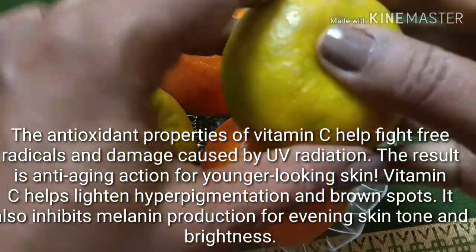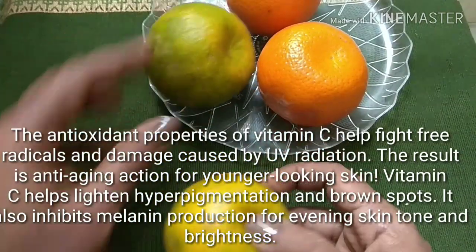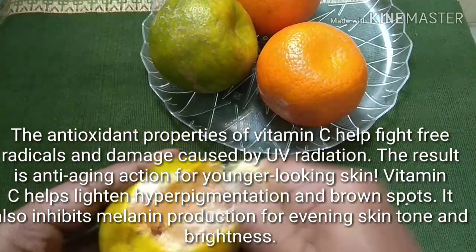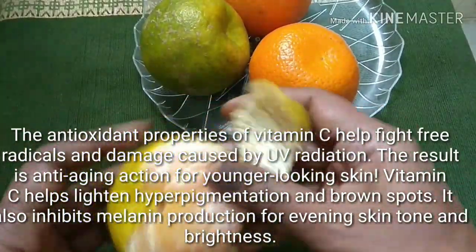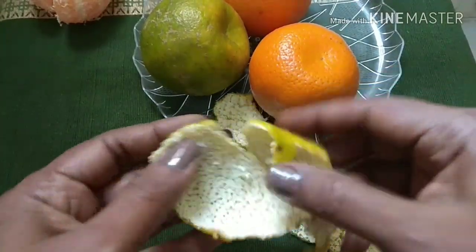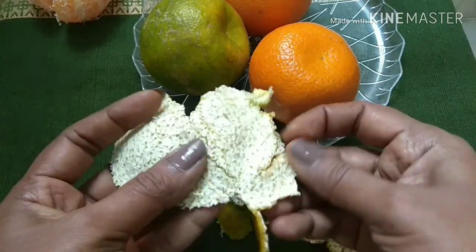The vitamin C present in this toner will help to lighten hyperpigmentation. It will also reduce brown spots, it will inhibit melanin production for evening skin tone, and also it brightens your skin. It will reduce pimples — if you're suffering from acne, this will reduce inflammation and also smoothen your skin.